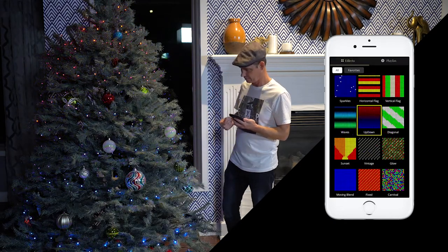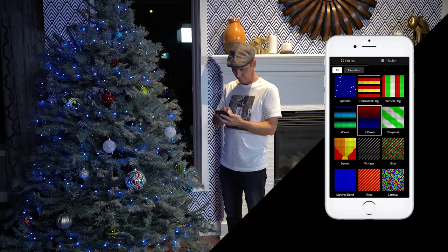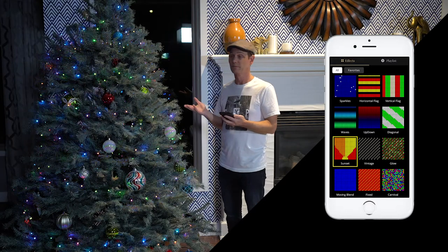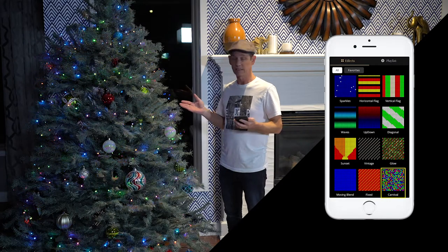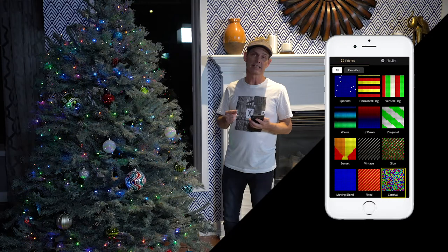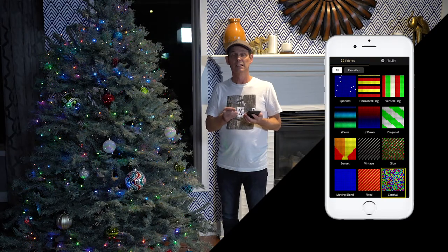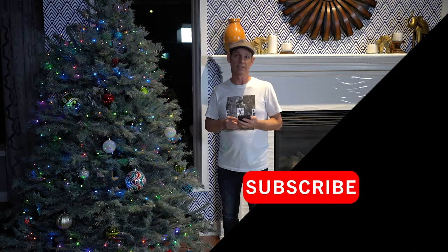This one's called Up and Down, this one's called Sunset, and this one is called Carnival. That gives you a real good idea of what the Twinkly lights can do — again, the options are almost endless. I will put a link in the description below if you'd like more information on the lights or would like to purchase them. There'll also be links for the projector and DVDs if you'd like to do a window animation. I would love for you to press subscribe and turn on the notifications so you know when my next episode comes out. I hope you have a great holiday season and I'll see you next time.